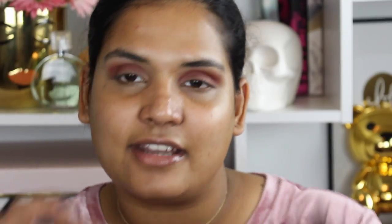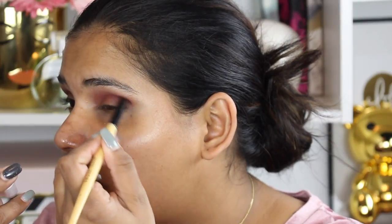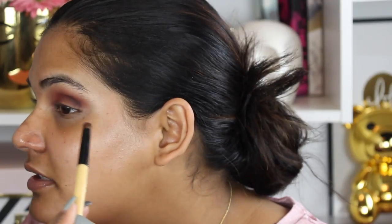That's all the blending I want to do in the crease. Now I'm going to use another brush to darken up the outer V with the dark brown shade in the palette called 'Little Miss.' I took a little bit on this Bobbi Brown brush and I'm placing it right in the corner. I don't do very complicated eyeshadow looks — I usually just do the same thing over and over with different palettes, but as long as it looks good in the end, that's okay.